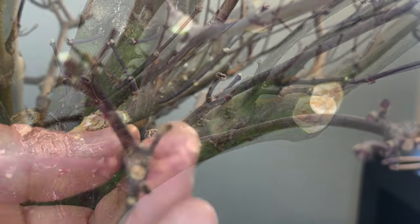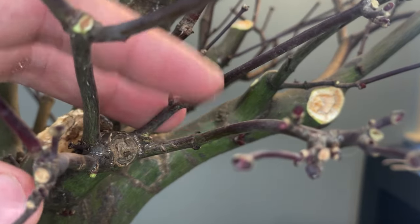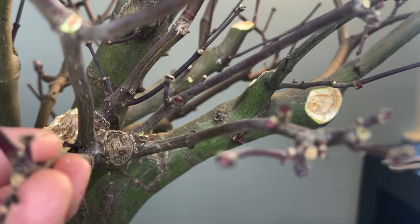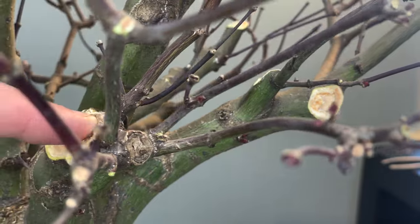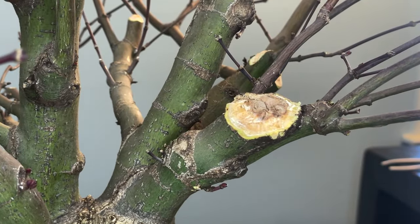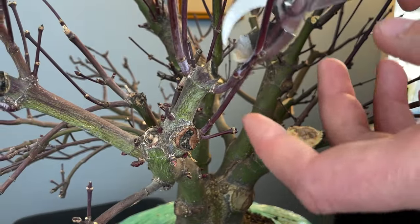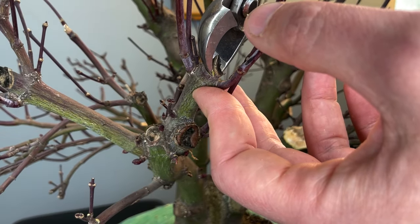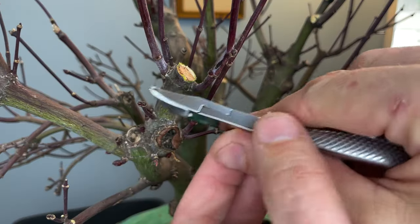That's pretty good. Because we just did all this major work back here, I'm going to keep all this growth and let it go to help heal that. We'll continue refining this branch later, possibly in the fall, depending on how this healing goes. There's a view — I'm going to rotate this to get a better look. There's that work we did. It's okay to cut these back in stages: first you're going to do your major wood removal, and then you can come in and start refining the cut.